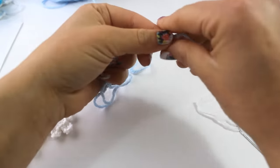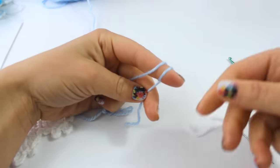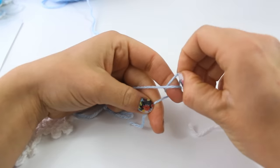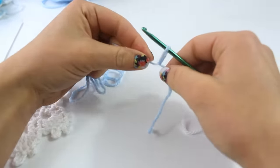To begin, you're going to make a slip knot. Wrap the yarn around your finger twice, grab the back loop, pull it to the front, and then grab what is now the back loop and pull it off your finger. And that creates a really easy slip knot.